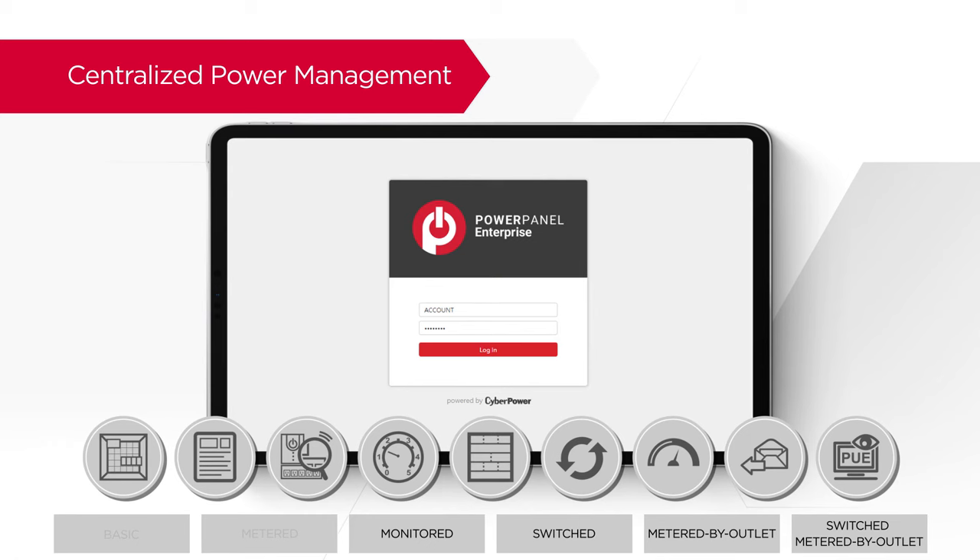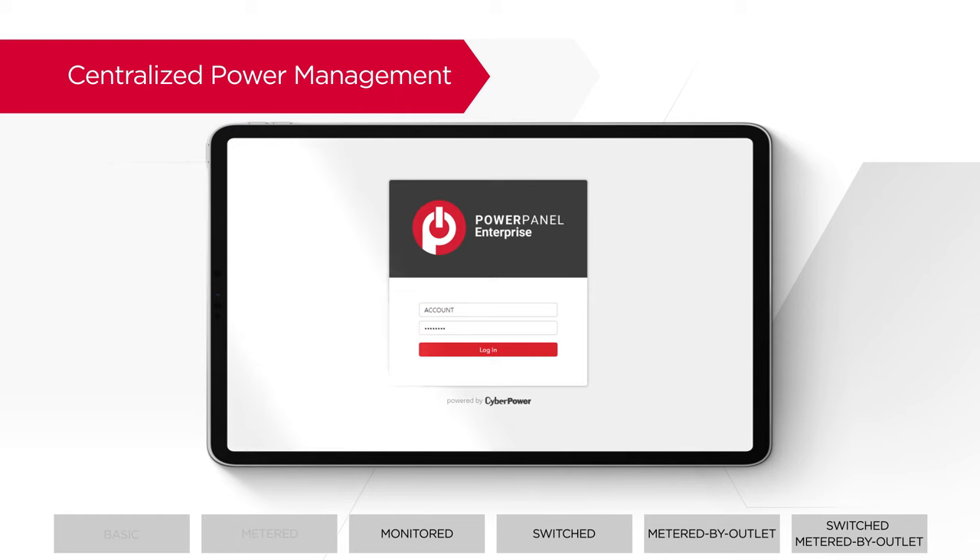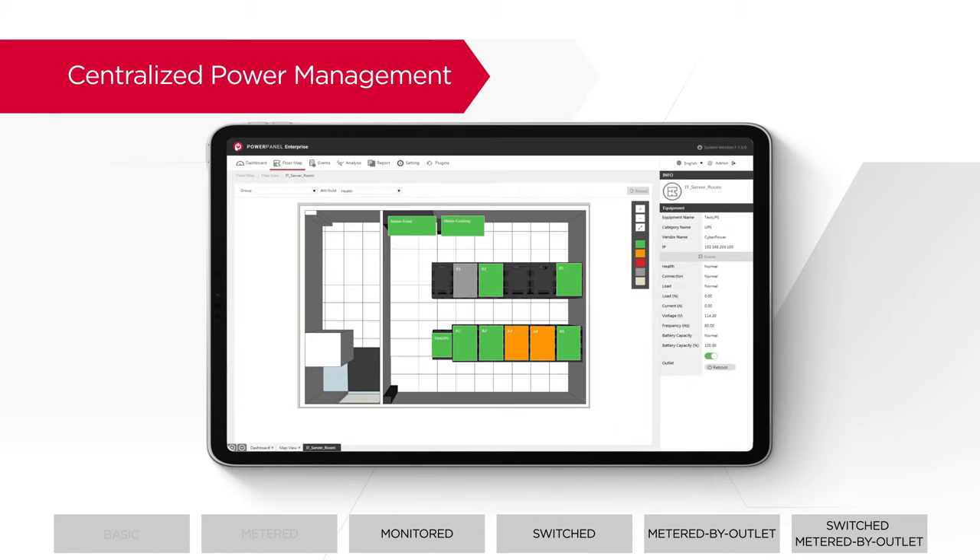With the feature-rich PowerPanel Enterprise software, managing multiple equipment and PDUs in different data centers becomes much easier. Through a centralized interface, users can view a customized floor map of data centers and monitor real-time device status in different colors to spot problems at a glance.